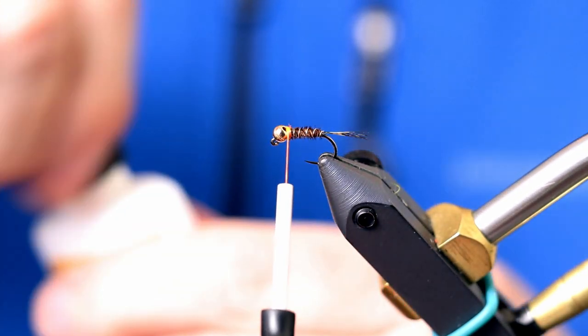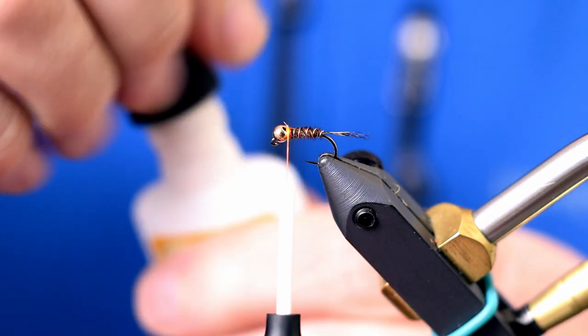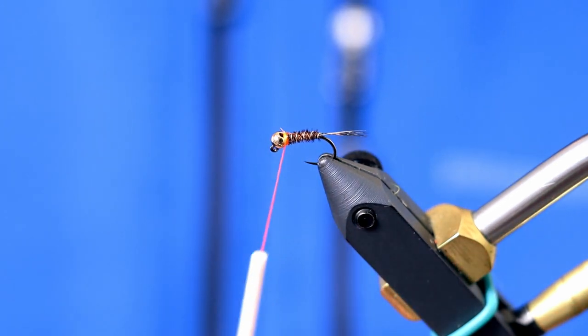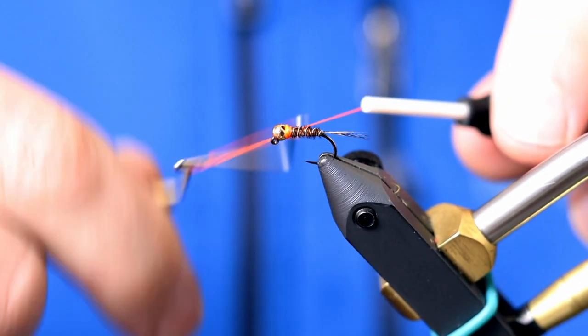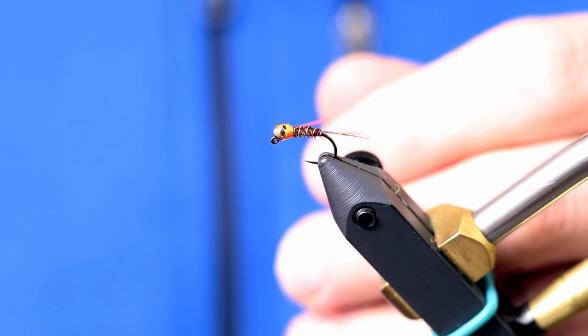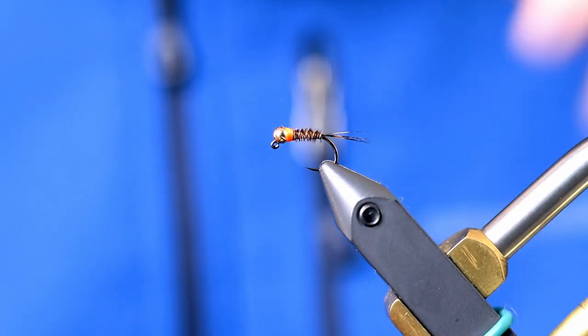I'll add just a touch of super glue right before I whip finish, so all of the thread fibers lock into place and you don't have to use head cement at the end. One whip finish and you're good. And that is a traditional Frenchie.